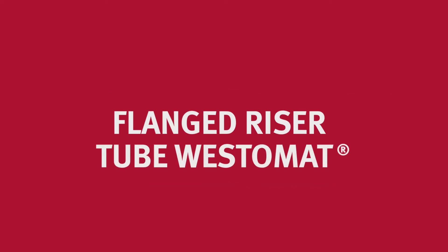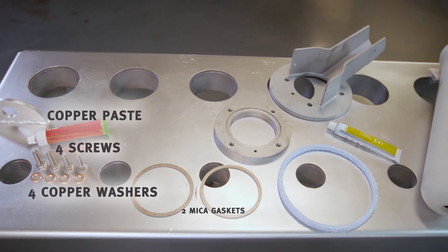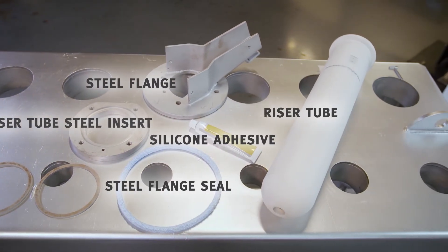In this video we will show you how to install the flanged riser tube. For installation you need the following individual parts. Then you can start.